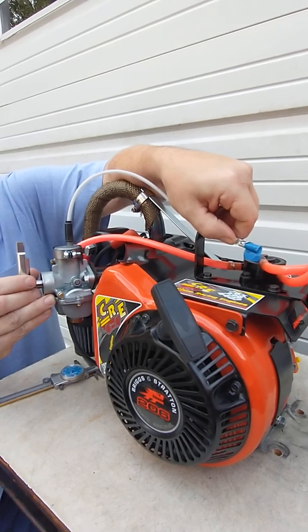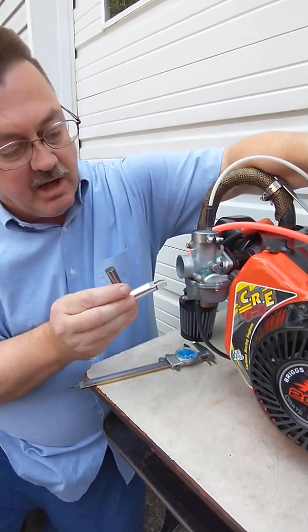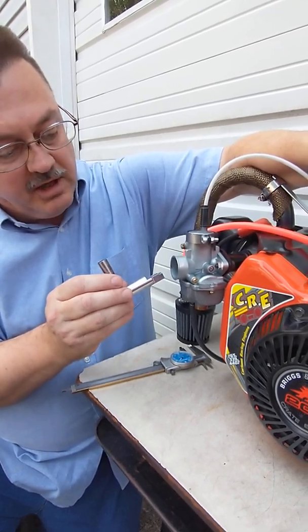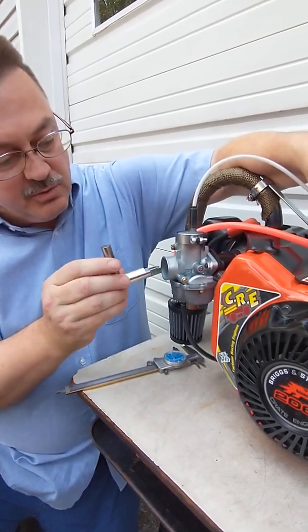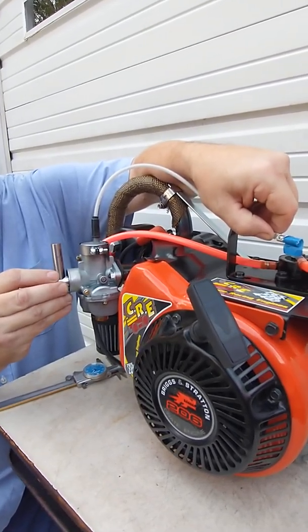Now while we've got this slide pulled open, we'll go ahead and turn our gauge around to the open side which measures the back side of the slide. This has got a special cutout in it so that it can go in around the needle without having to pull the needle assembly out of the carb and reassembling it. We'll go ahead and check that from the front side of the carburetor the same as we did the front edge of the green slide — now we're looking at the back edge.